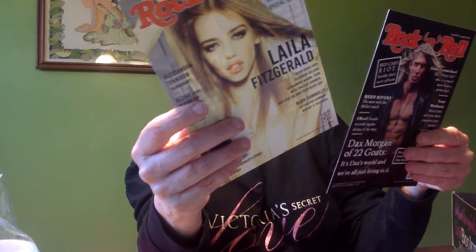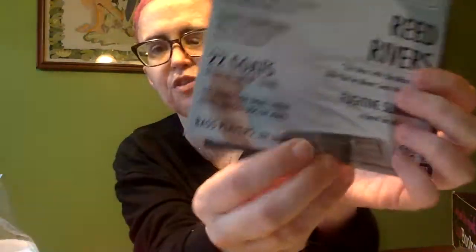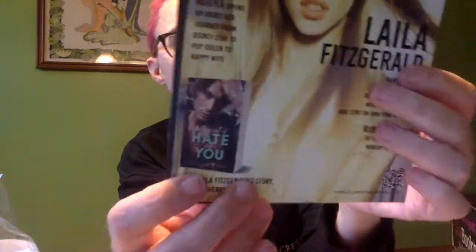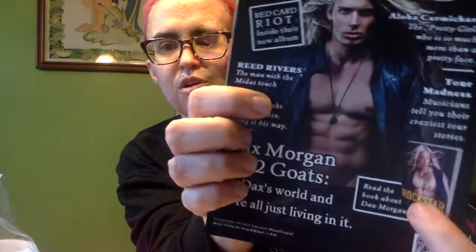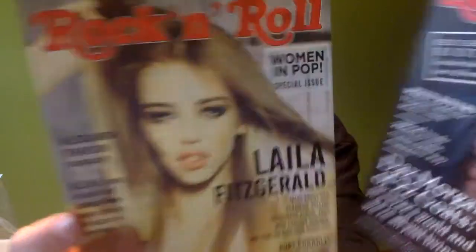Sorry — I'll just be looking at these. These look like... these are books for another series. These are like Unsung Heroes, and this tells you which book the character is in. I thought that looked familiar — he's in the book called Rockstar, which is already out. But these are cute little things — they did them like a magazine cover.